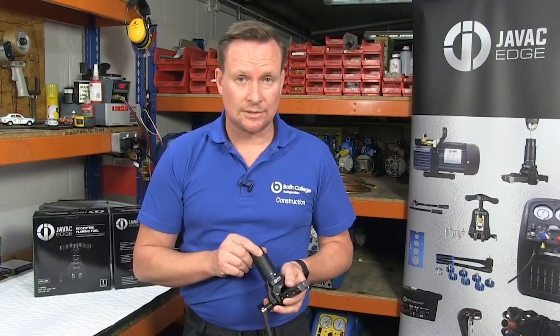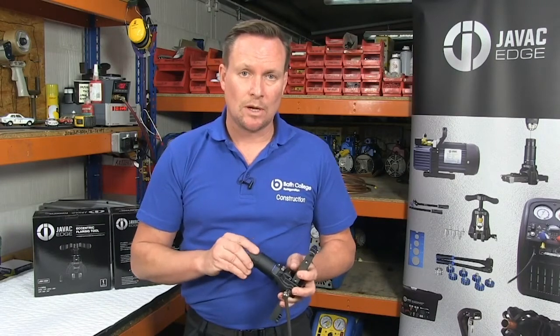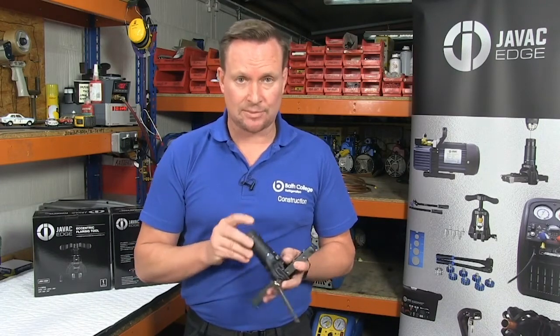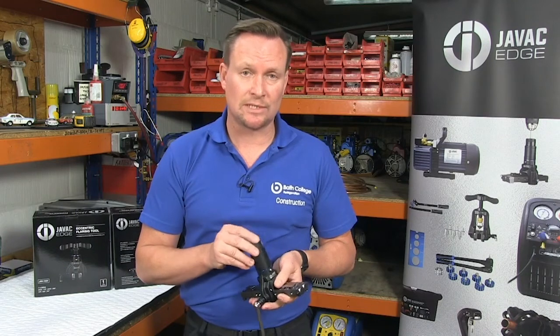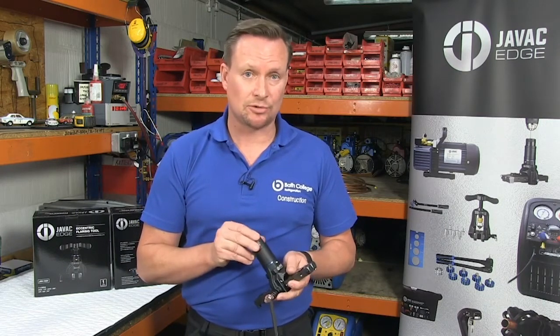Thanks for taking the time today to look at me demonstrating the JVAC Edge Drill Powered Flaring Tool. If you'd like to find out any more information on this particular tool or any of the JVAC tools, please look at jvac.co.uk and also any of the social media sites.